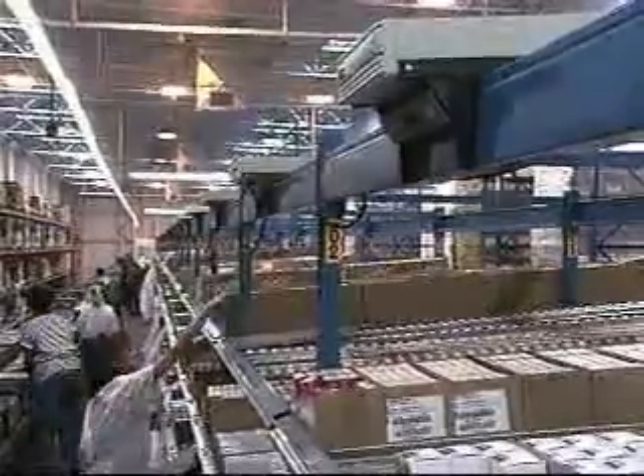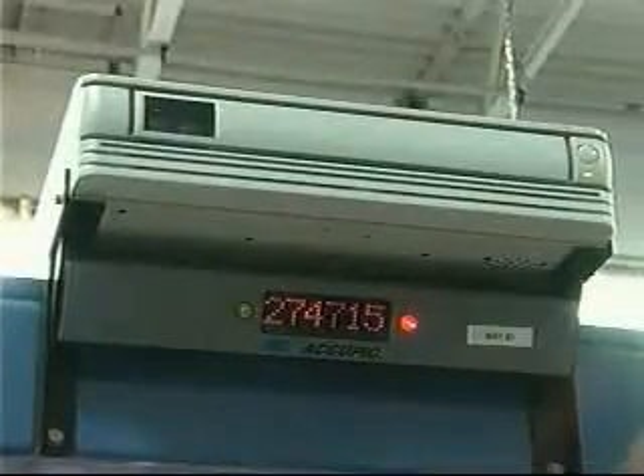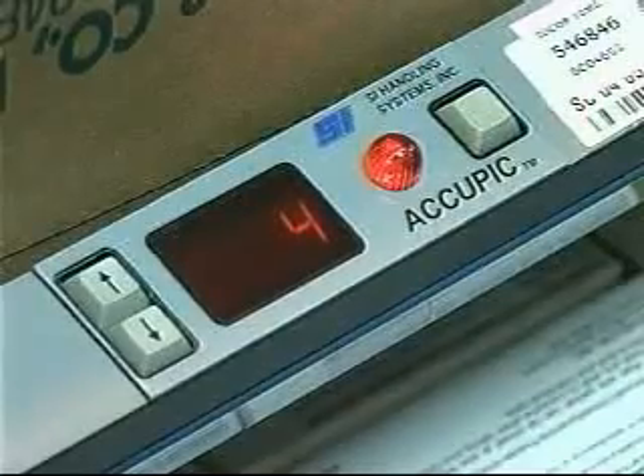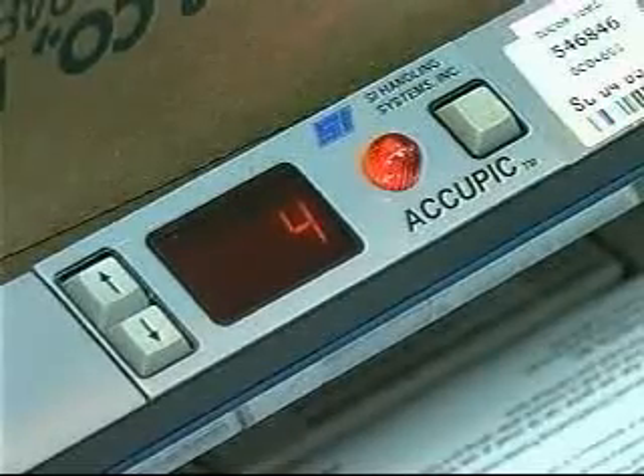Each bay of the flow rack has an alphanumeric bay display that indicates the order number active in that zone. As the first order is released, its number appears on the first zone's bay display. When a pick is required from a location, the locator lights up and the display shows the quantity needed.